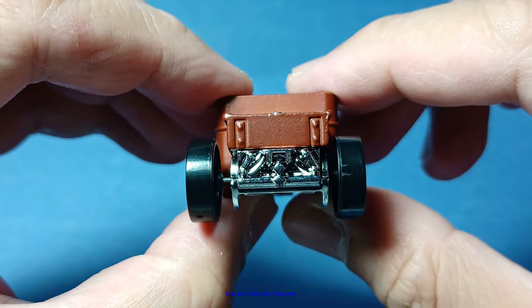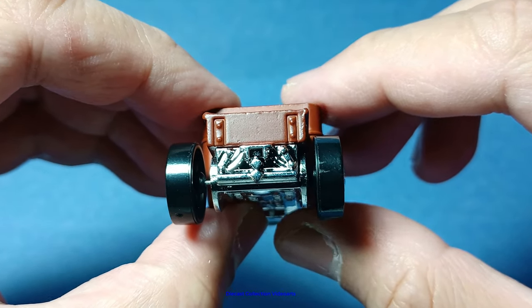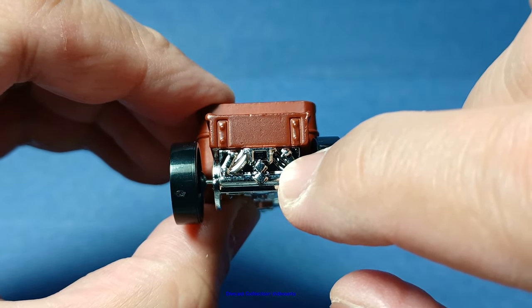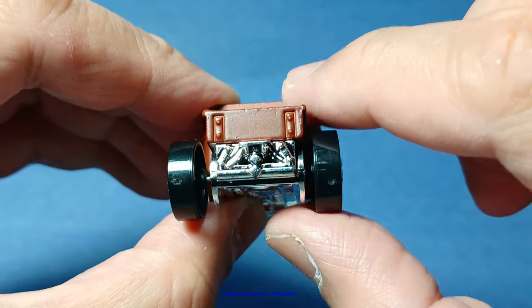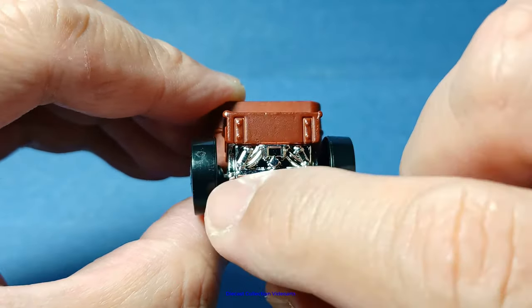At the back, there aren't any paint decorations, just like in the front. But there are details such as the brake lights. I'm not really sure what these are — these might be exhausts, or maybe this one is a license plate holder. But these are not exhausts — these are the suspensions of the car.